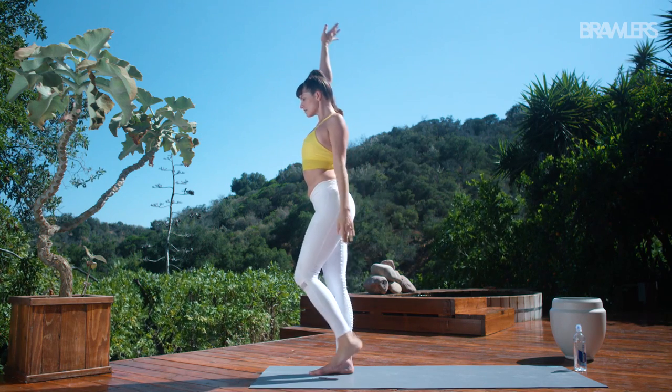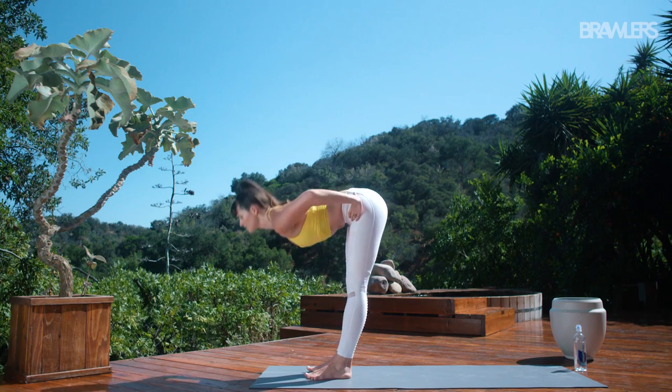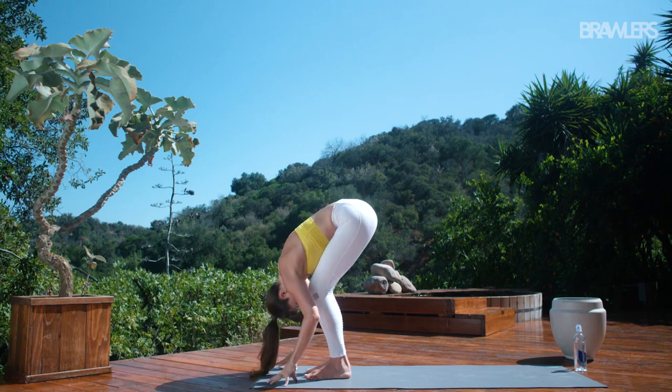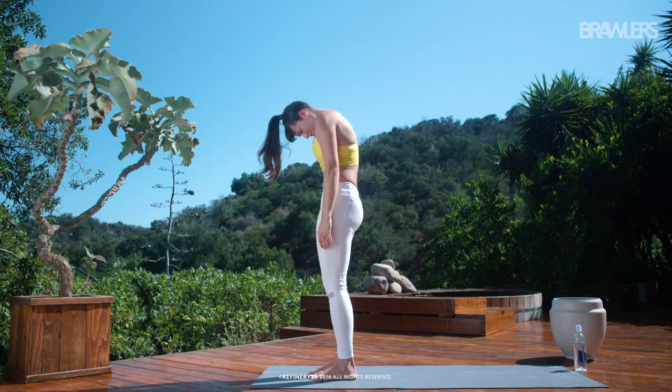Find your balance on two feet. Bring your hands to your hips. Inhale, lengthen your spine. Exhale, fold forward. Bend your knees and slowly roll up, vertebrae by vertebrae.